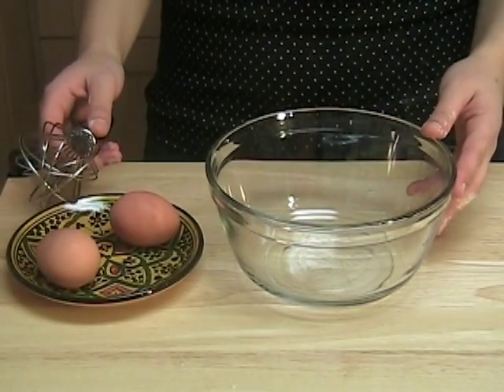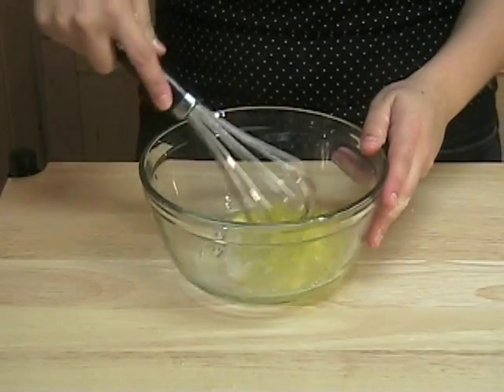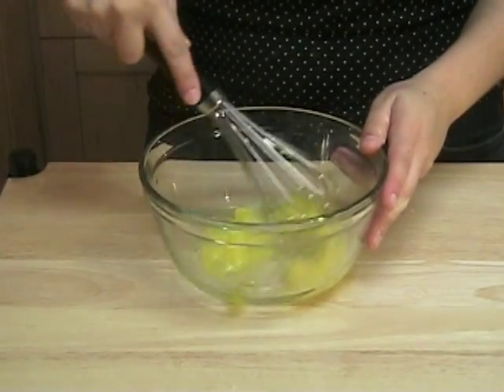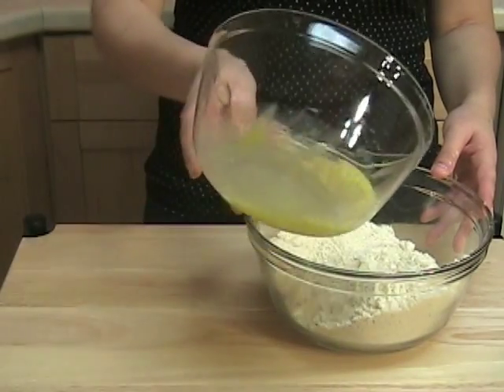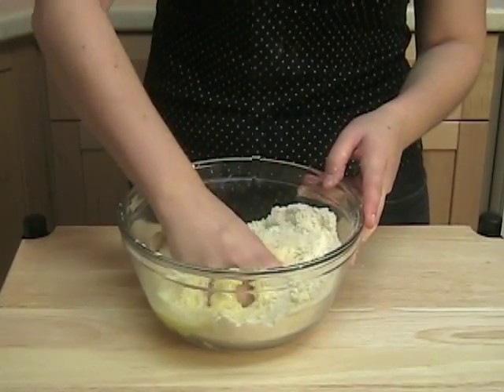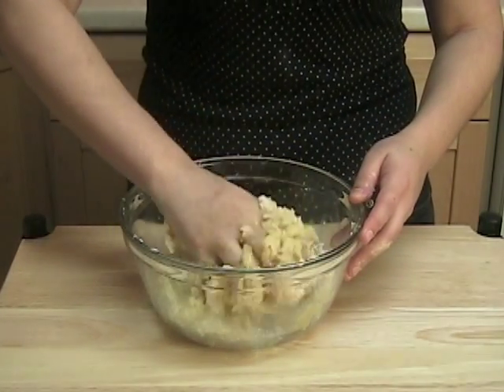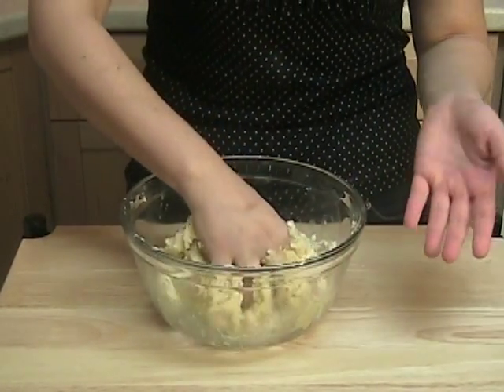Beat the two eggs, then add the eggs to the flour mixture. Whenever I can, I usually use one hand to work the dough and keep the other hand clean.